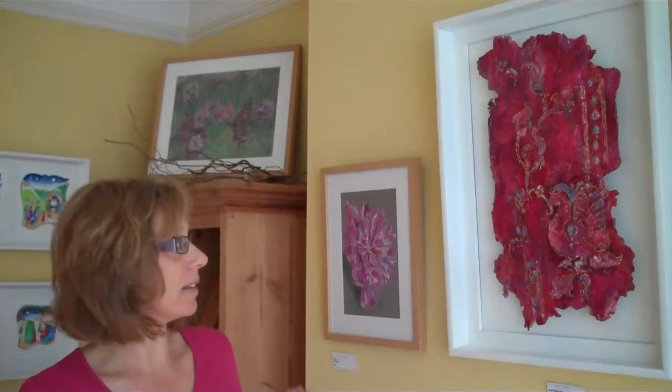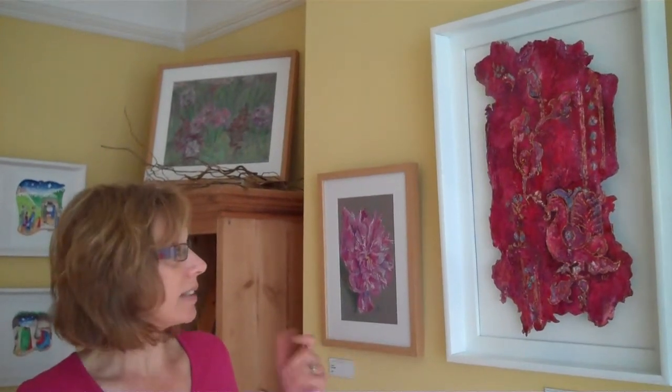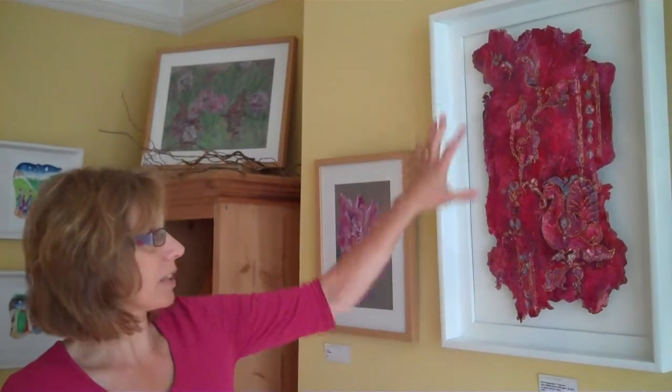It's a fragment and the inspiration came from a wedding sari from one of my friends, and it's an unusual process that I've developed over several years. I make my own paper which I can then shape into whatever size and shape I want. It's quite thick so it does take a long time to dry.